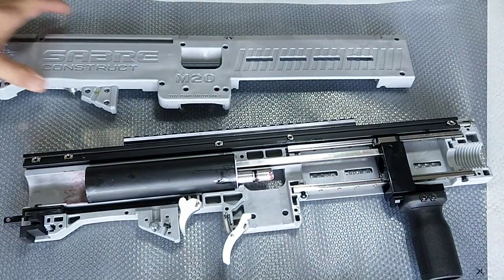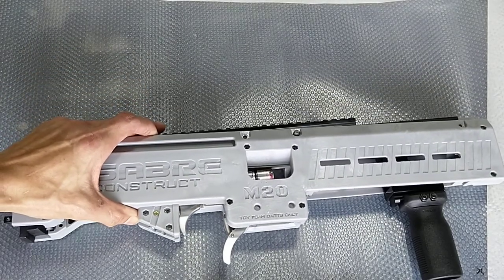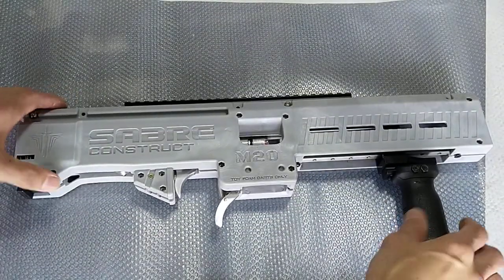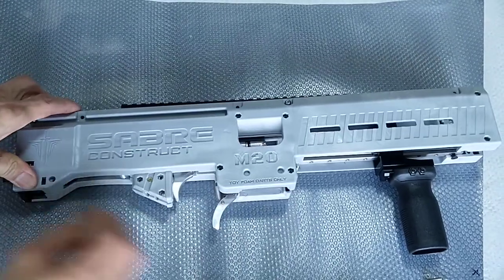To secure the M20 back in place, all you have to do is take up this case itself and then put it back directly opposite of how we actually placed it in. Just line it up properly, make sure that both ends are lined up properly and gently close it up so that both ends go in properly.